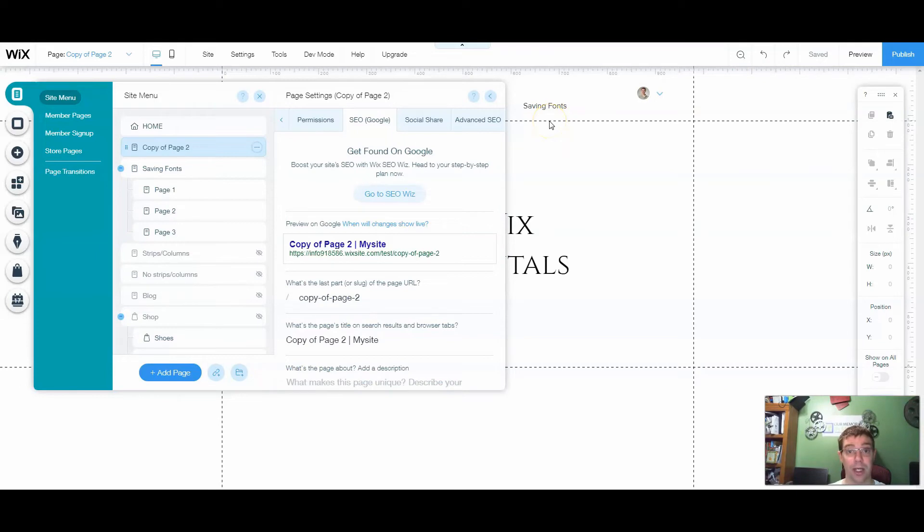Then it's just a matter of saving and publishing once you're all done, and you've transferred your page from one website to another. You must be the owner of the website or a contributor in order for it to work — you can't find a webpage on the internet and copy it that way; you have to do it through the editor. But that's a quick, simple way of transferring a page, whether you're moving content or just reusing a layout you like.